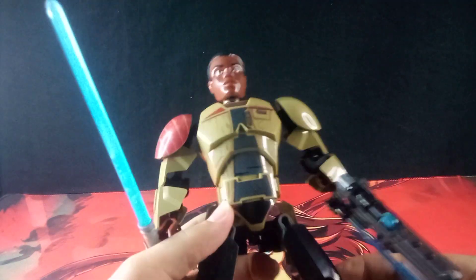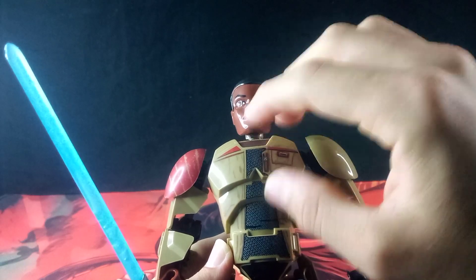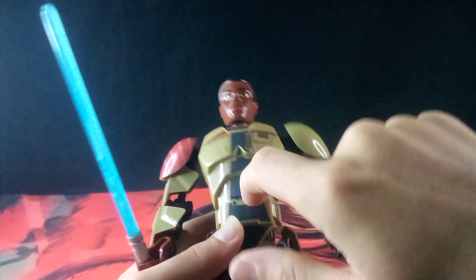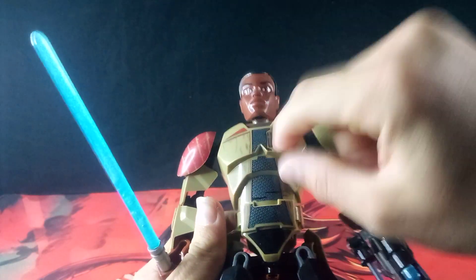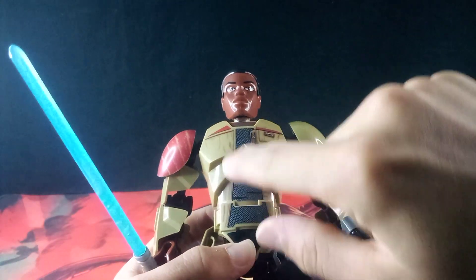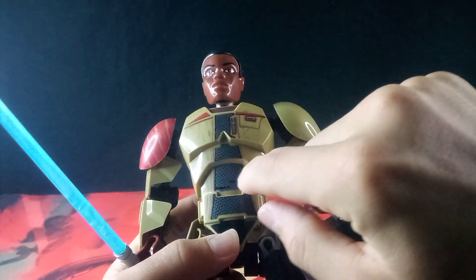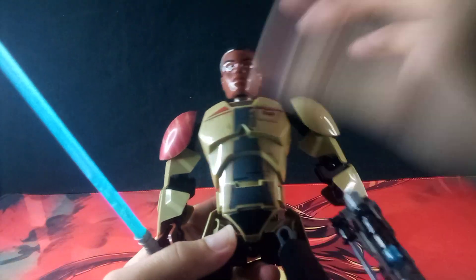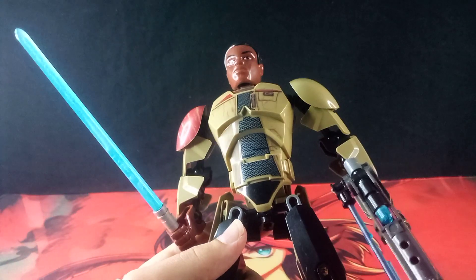Another difference I've noticed is on this chest plate. On its own it doesn't really look that bad — the printing here is okay enough on its own. However, comparing this to the official one, you do notice that some of the printing is slightly off, such as this layer or this layer. But honestly it's not that noticeable to me because, in my opinion, this sort of chest plate looks bad to begin with.